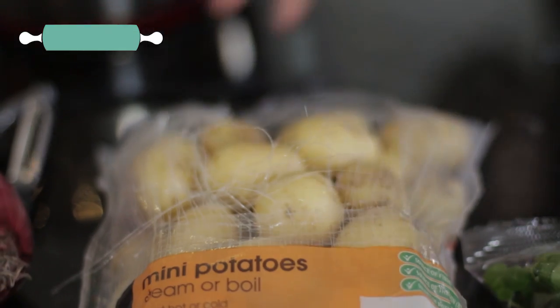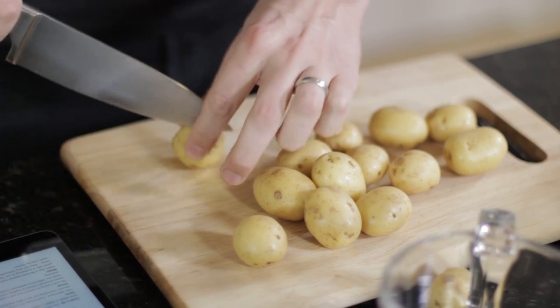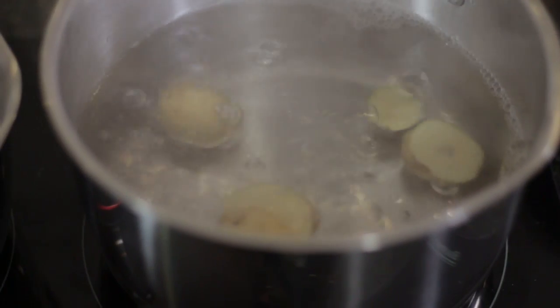So first I'm going to get the potatoes on, asparagus on. I barely ever eat salads, but I'm giving this a go. You have a bit of fish in there. All I'm going to do is just cut these at a bit of an angle in half and I'm going to put them straight in for 12 to 15 minutes to cook.